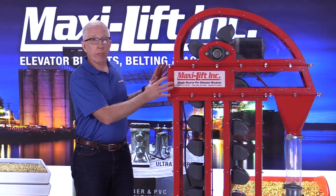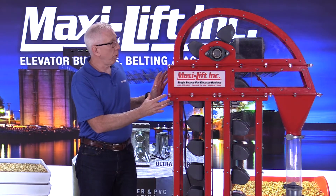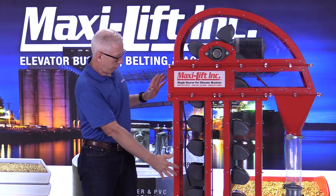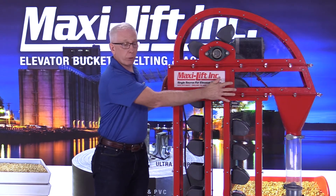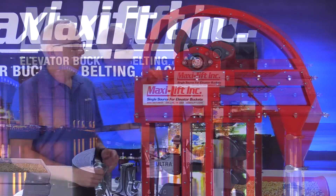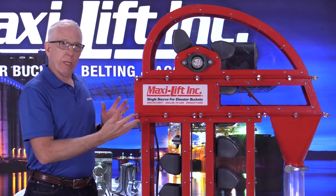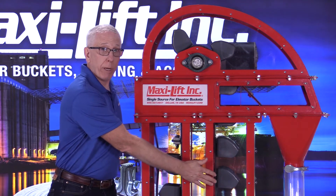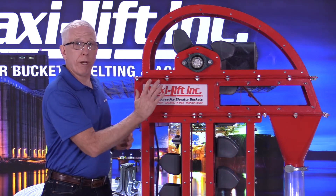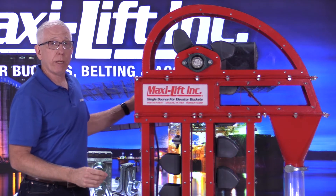Now let's look at the head section here. We've got the bucket elevator turned around from where we had it in the other videos, but what we're showing here is the belt and buckets coming up, coming around the head pulley, discharging out, and coming back down. I'm going to turn this on right now. I want you to watch a couple things — as it's getting up to speed, first of all, you're going to see a lot of product coming down the downspout until it gets to the point where it's at the right speed and the product is being discharged properly.